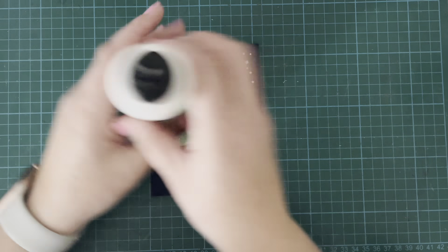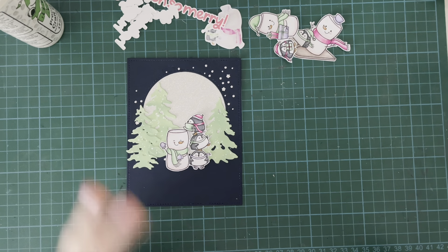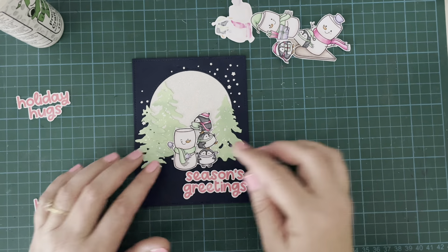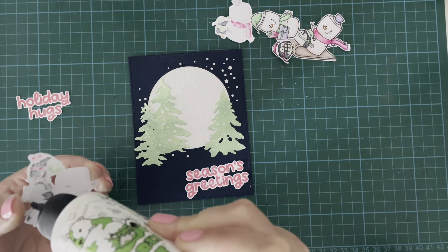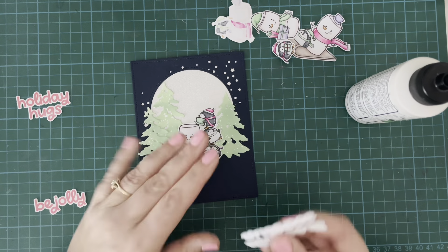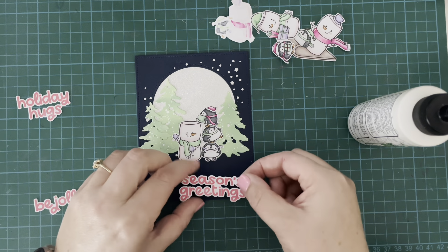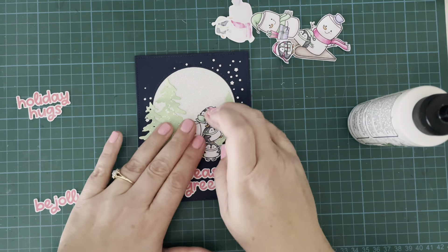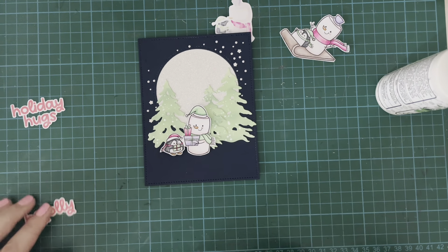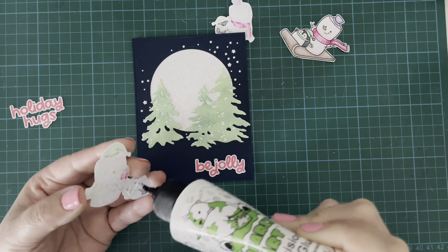Once all the trees are attached, it's time to pop my little images on top. There are four images in the stamp set so I colored all of them, plus four different greetings. I've stamped the greetings in Honeysuckle ink from Concord & 9th and die cut them with the coordinating dies — trying to match the pink to the accessories on my marshmallow snowmen and penguins. I really like the bright pops of color against that dark blue background. I went for slightly non-traditional holiday colors: a bright hot pink, a minty green, and a touch of purple.